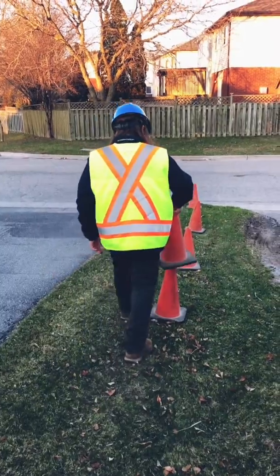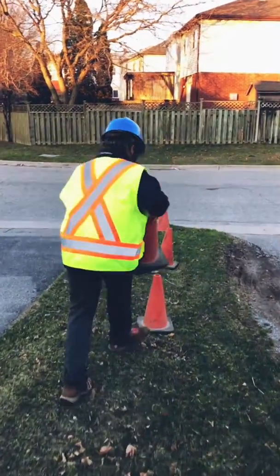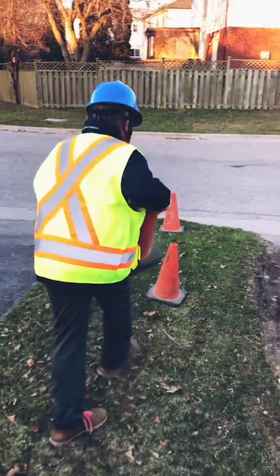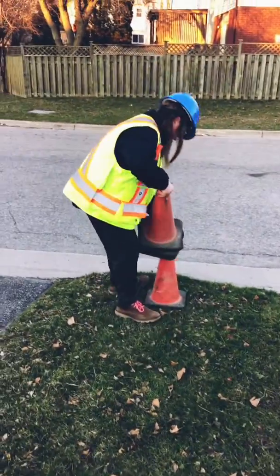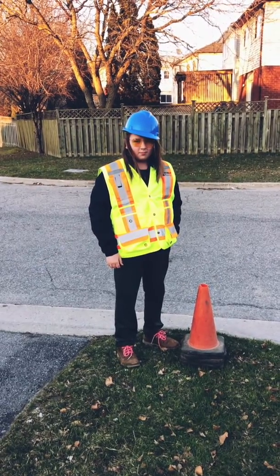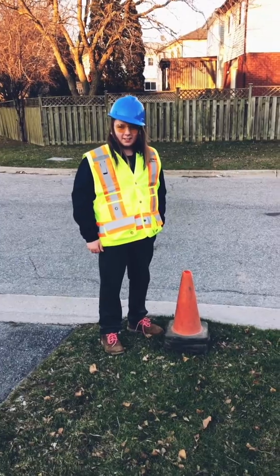Now you're going to start picking up your pylons. And that right there is the hardscape pylon walk. How many sets do we recommend? Three sets of ten. Three sets of ten, people — make it happen.